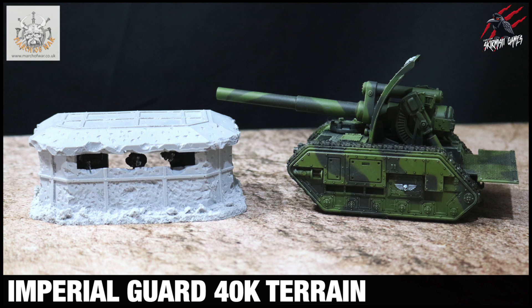Hey, welcome to Tabletop Skirmish Games. I'm Lee, and in this video you'll see how I'm building my jungle terrain project for the Imperial Guard using some homemade buildings and some awesome pieces from March of War.